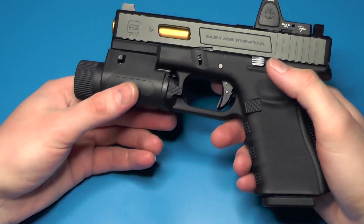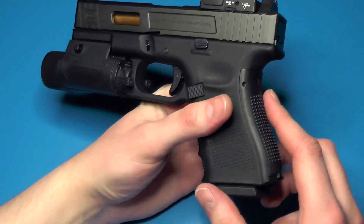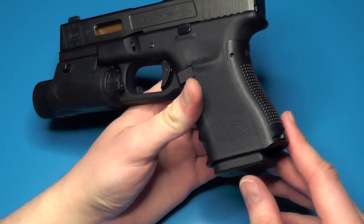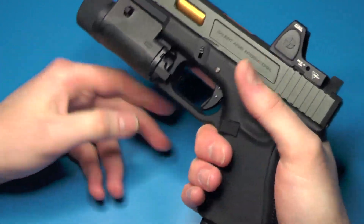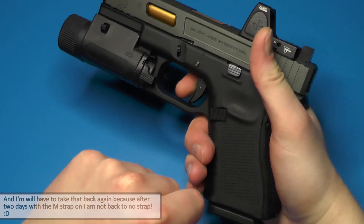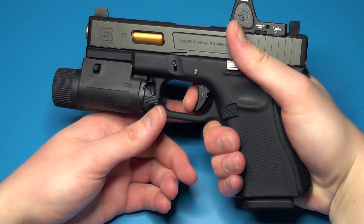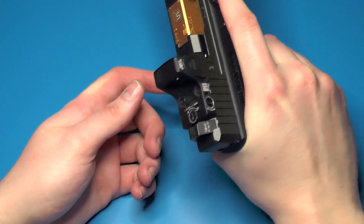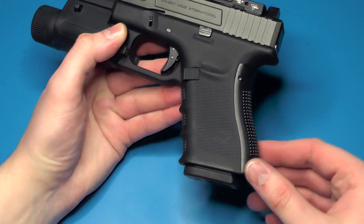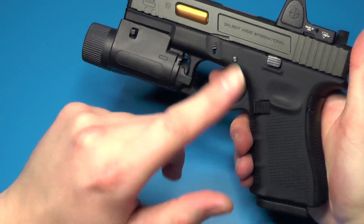In my unboxing and build video I said I didn't like the back straps — well, I'm going to have to take that back. The medium is actually really nice; it gives a little bit of extra depth for your trigger finger so it feels more comfortable. I might still experiment back and forth because it's just a tiny bit too thick compared to no back strap, so I'll have to play around with that.